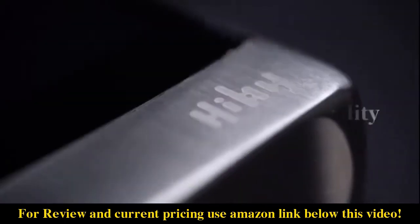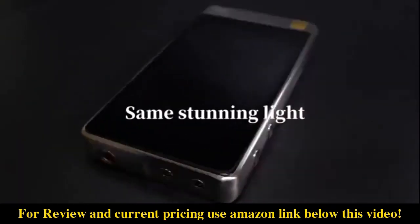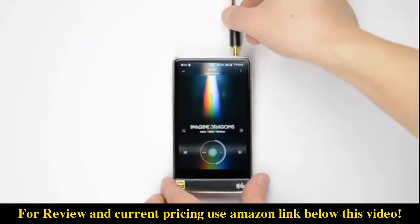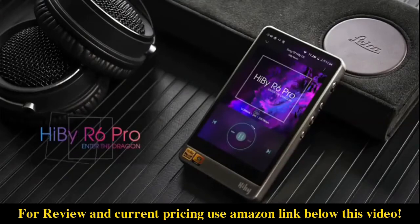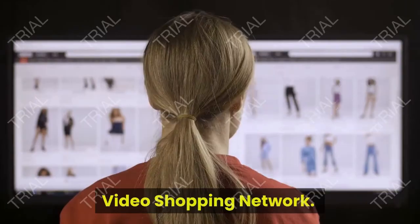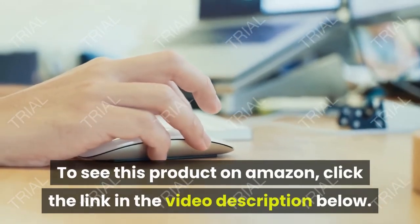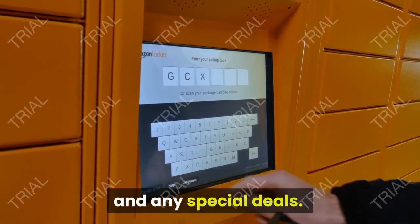Thank you for listening. Video Shopping Network, an Amazon Affiliate. To see this product on Amazon, click the link in the video description below. You'll be able to see current pricing, product previews, and any special deals.